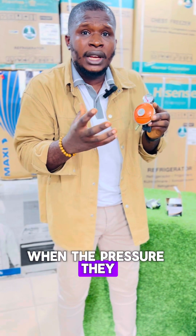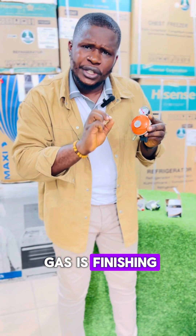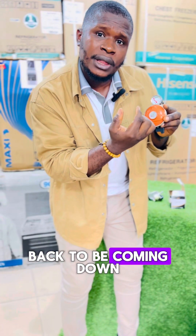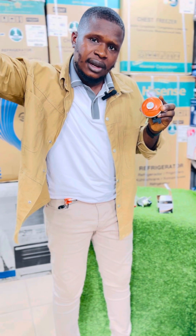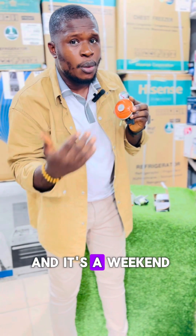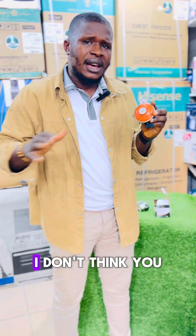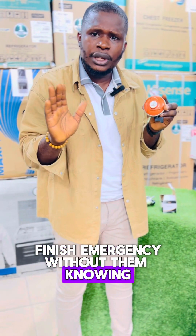So depending on the type of gas, when the gas is full, the reading could be at eight. Now as you use the gas for cooking or other things in your kitchen, as the gas is going down gradually, this arrow here — if it started at eight — will be coming back down, because the force at which the gas is coming out is no longer the same as when you first bought it. When it gets to the red point, let's say it's at two and it's a weekend where you can't buy gas, it's giving you a signal that your gas is almost finished so you can go and top up. But if you have two cylinders, I don't think you need this. This is majorly for those that have just a single cylinder and whose gas can finish unexpectedly without them knowing.